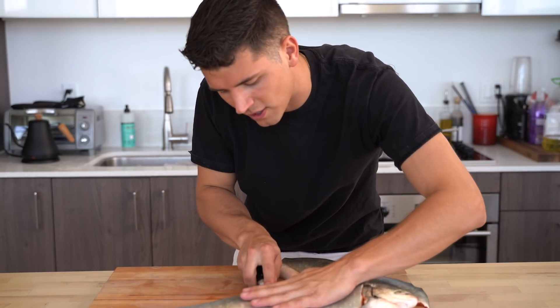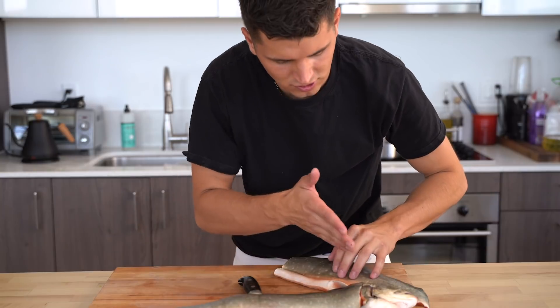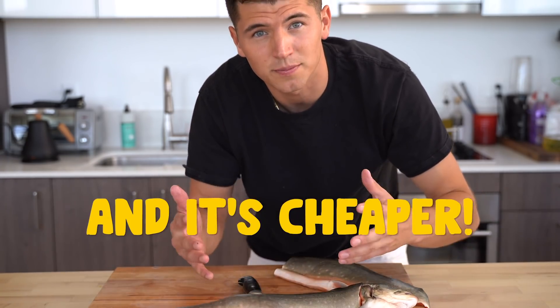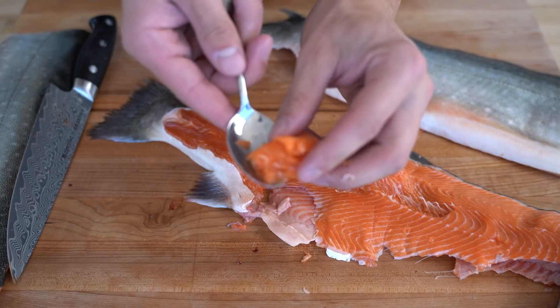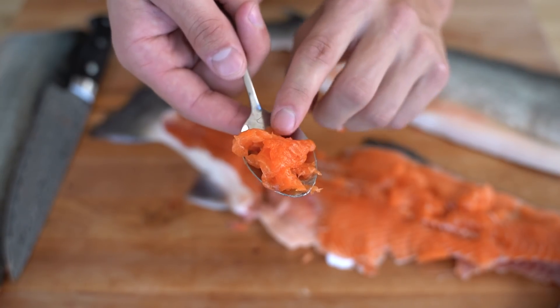What people don't seem to realize is that breaking down an entire fish is actually a very simple process, and you get all those beautiful, great parts. You can use all these fillets for making different things — use the belly for sushi, use the head and the spine for a nice fish stock. There are so many things you can do with the whole fish, and it's cheap. We can scrape all of this off and use it for a beautiful tartare, sashimi, whatever you want. And this is what you'd find in a spicy tuna roll.